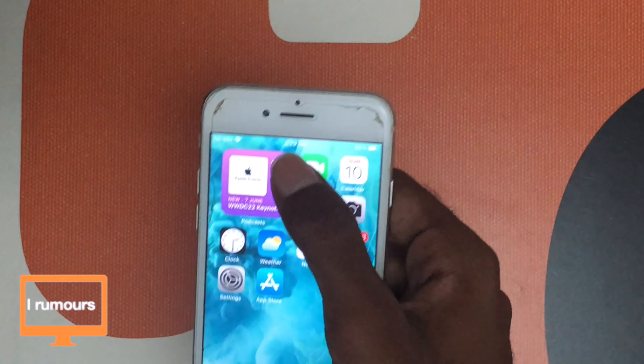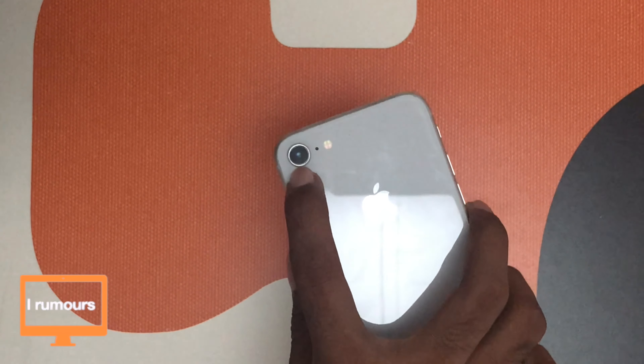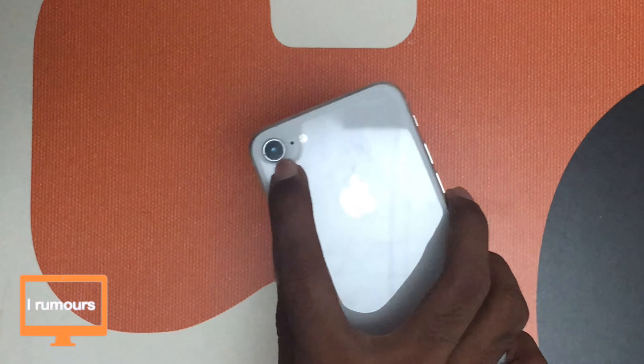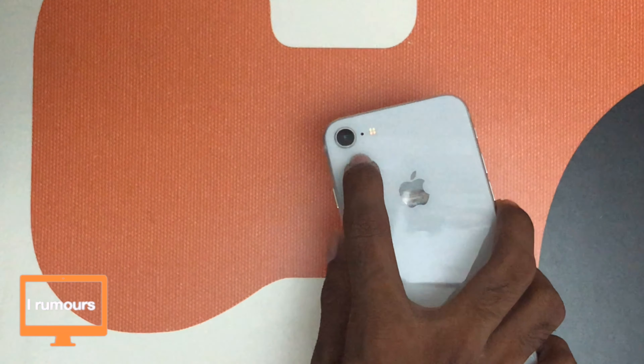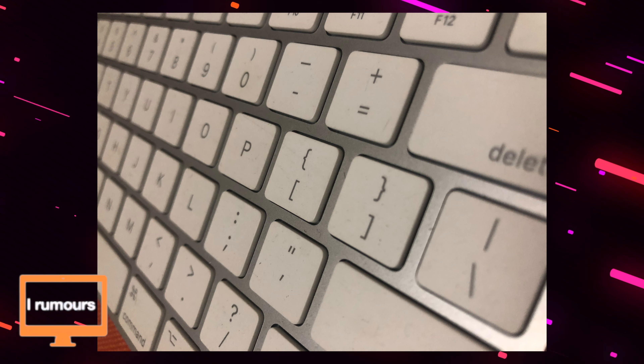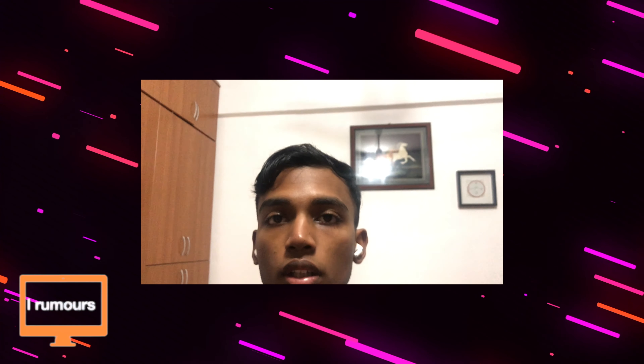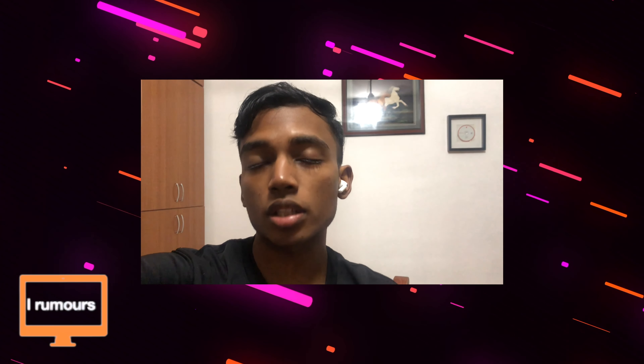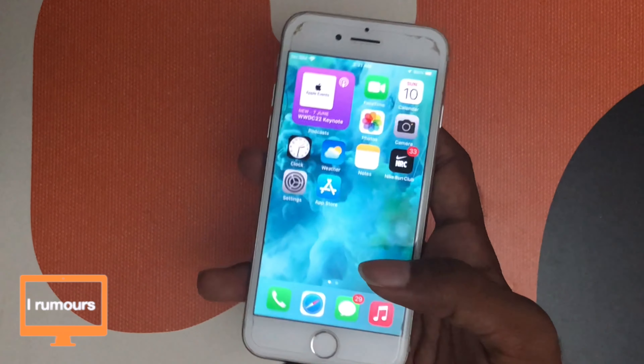The front-facing camera is a 7MP camera with 1080p video recording. Now let's take a look at a sample photo and video taken on the front-facing camera of this iPhone 8 — take a look and tell me how it is. Moving onto the rear camera: it's a single 12MP camera which can record 4K at 24, 30, and 60fps. Here's a sample photo and video from the rear camera — take a look and tell me how it looks and sounds.